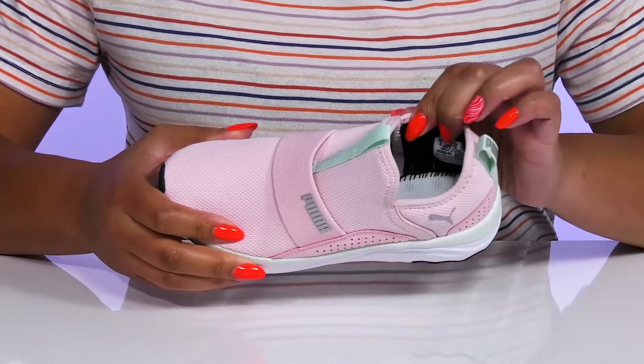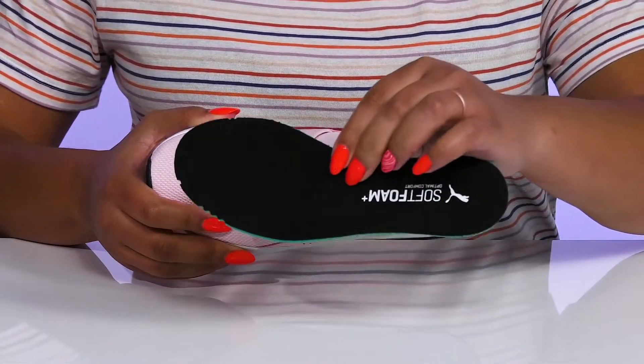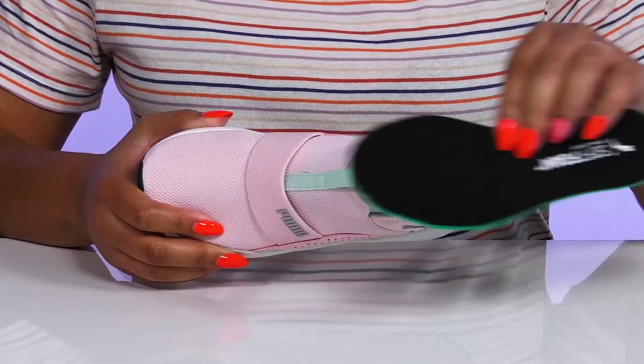Inside, there is a textile lining with padding around the collar to give their ankle support, and a removable soft foam footbed that is cushioned to keep them comfortable all day.